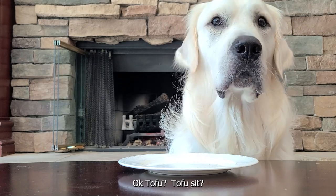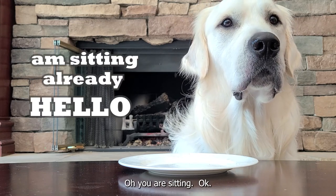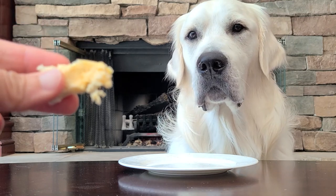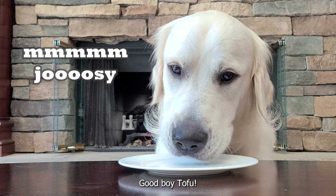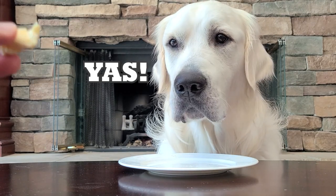Okay Tofu, is this it? Of course. I'll try it please. Some durian. Good boy Tofu. Is it yummy? Ready? More.